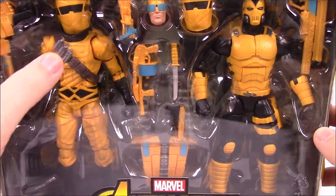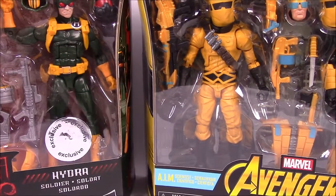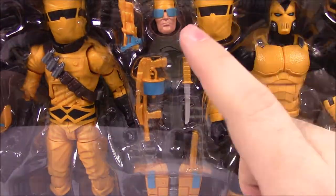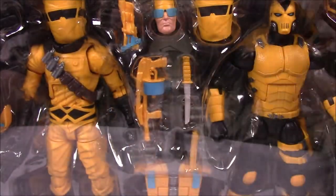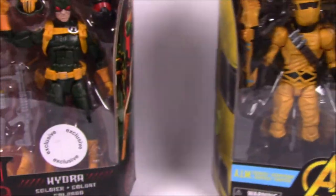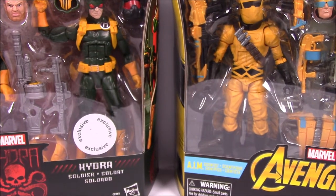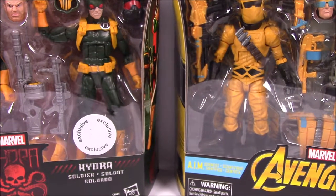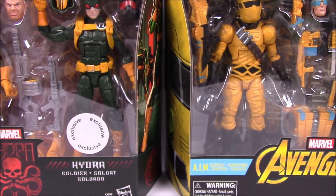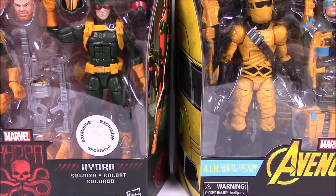We have the AIM Scientist and the AIM Trooper, and both these sets are army builder sets, so you get two figures and then you get all sorts of different combinations. They come with their default heads and also additional heads. This one comes with four different types of heads you can choose between — a big pack with multiple options. We only got one of each for price reasons, but my brother said he'd love at least two more of each.